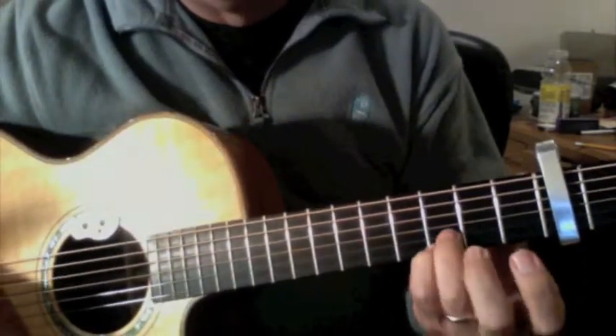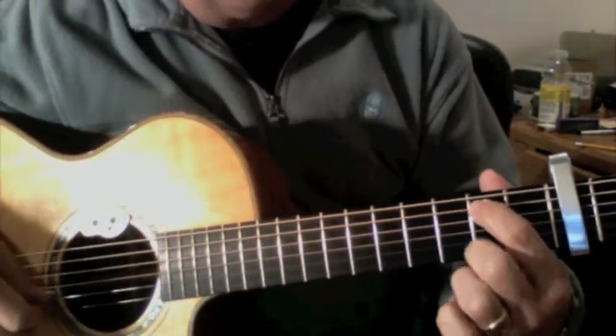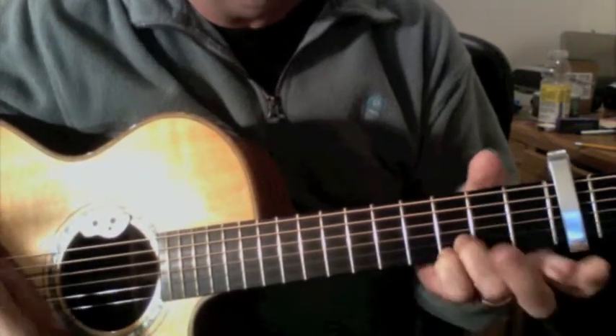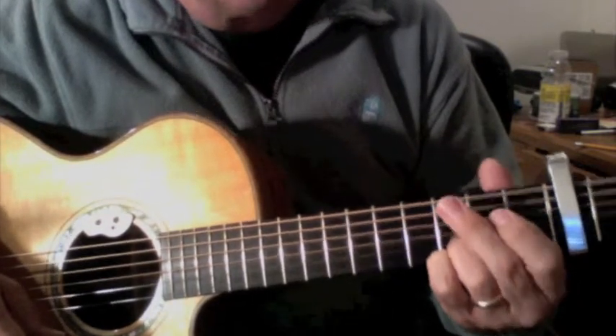It's got these two fingers here on the 3rd fret — remembering that this is now the nut. 1st finger here on the 5th string, 2nd fret. 2nd finger on the 6th string, 3rd fret. And then my 3rd finger and 4th finger are here on the 2nd string and the 1st string, 3rd fret.